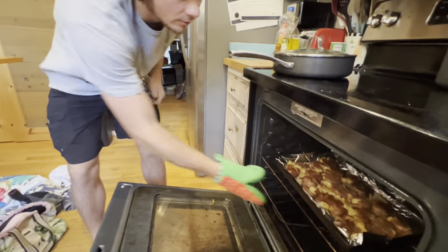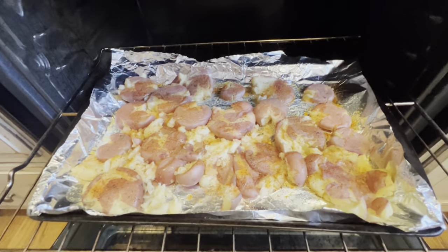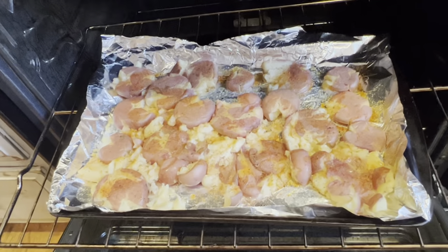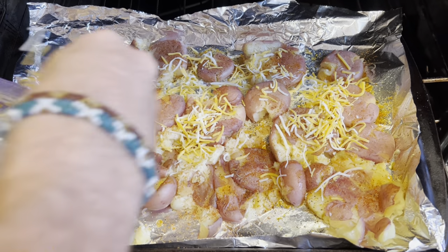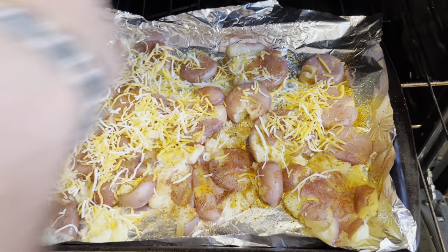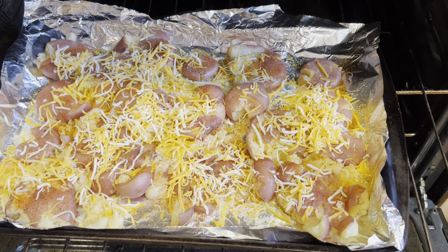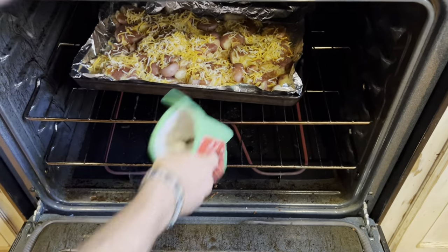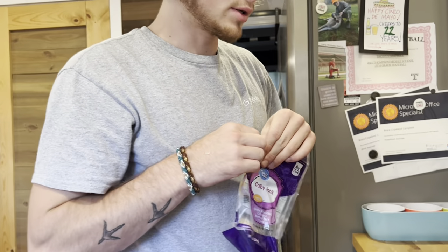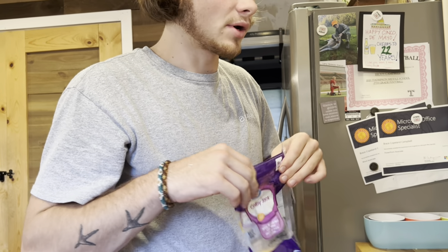We're gonna pull out the potatoes just halfway. They're looking good already with all that butter soaked up in them. We're gonna add some cheese to it — add a good bit of cheese to them. Push it back in the oven and wait 10 more minutes for the cheese to bake and get all good on the potatoes, since the potatoes are kind of already ready.